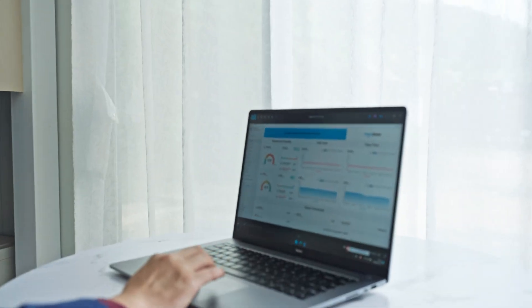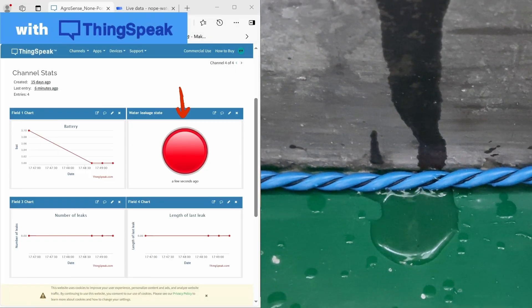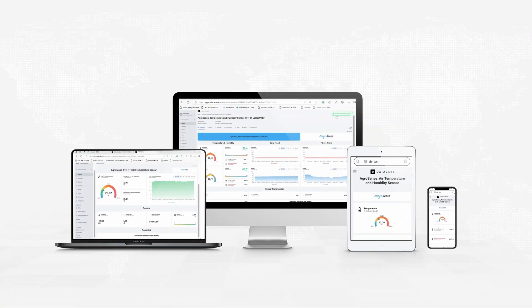AgroSense sends timely reports or alerts via LoRaWAN cloud services such as TTN and DataCake. Users can also set related specifications via these cloud platforms.